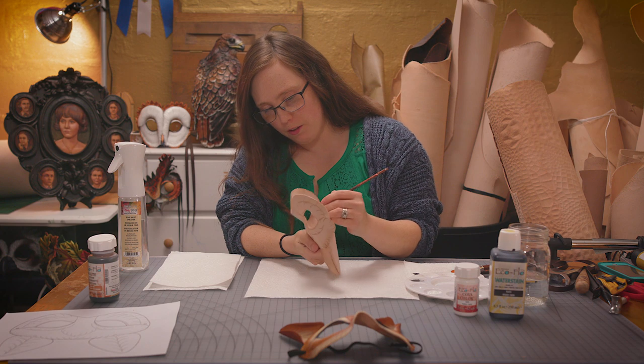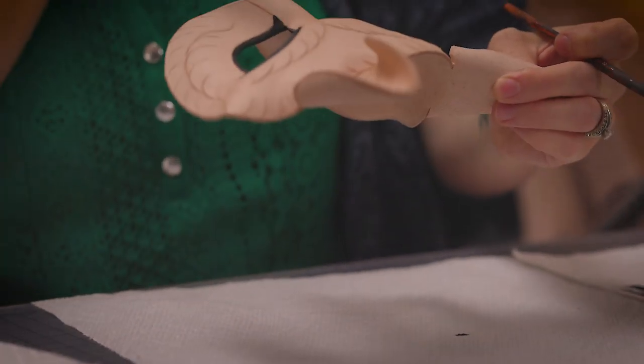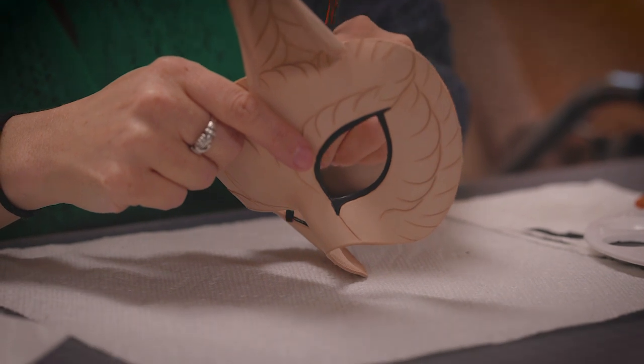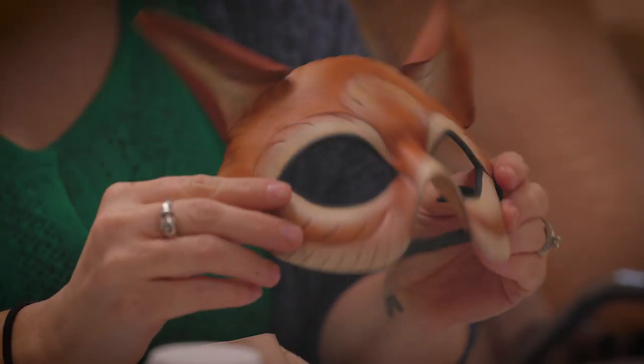I like to keep the backs of my masks natural because if you leave the back side unfinished, it can form to the person's face as they wear them, and it has a little more ability to be less hot. So to get the main body color, I'm going to use the EcoFlow highlight stain.